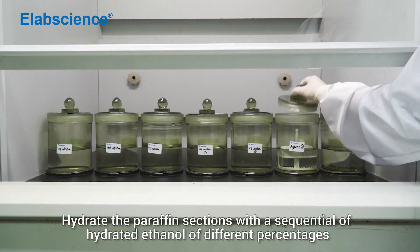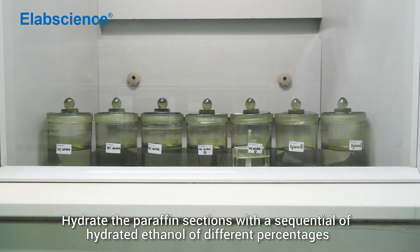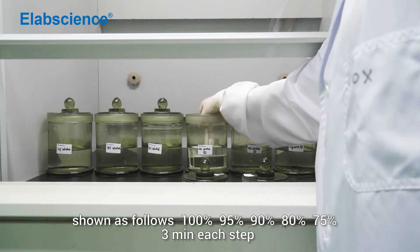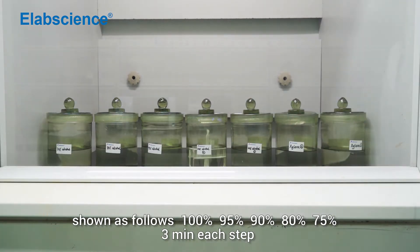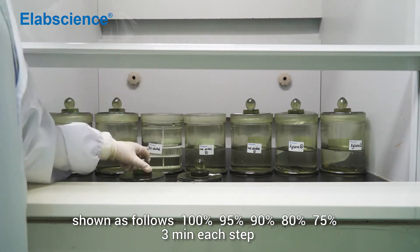Hydrate paraffin section with a sequential of hydrate ethanol of different percentages: 100%, 95%, 90%, 80%, 75%, 3 minutes each step.